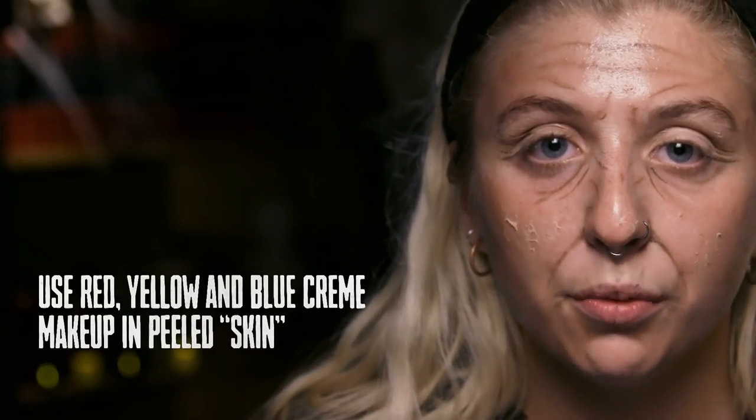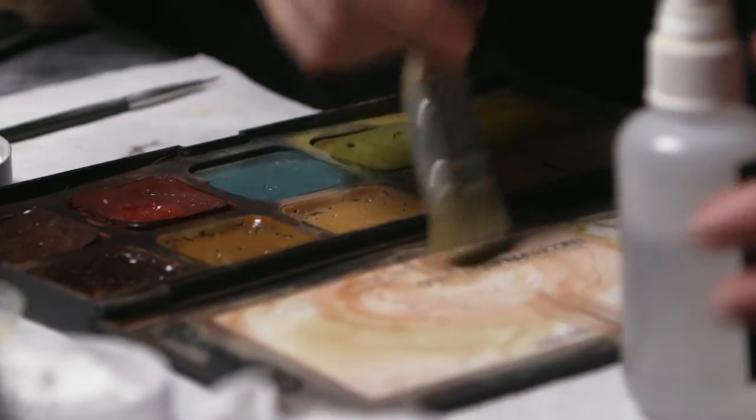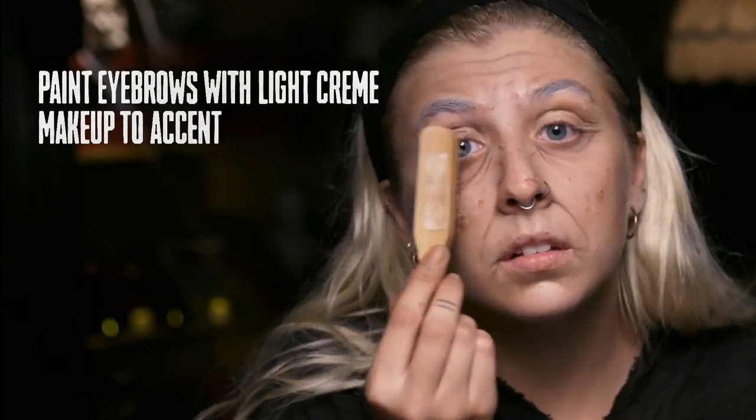Lastly, go in with reds, yellows, and blues to add irritation. And that is how you transform into a creepy old lady.